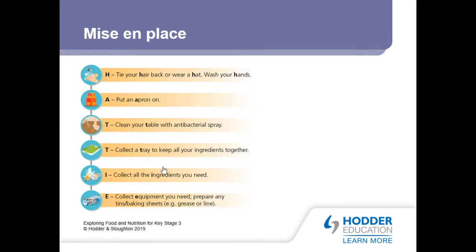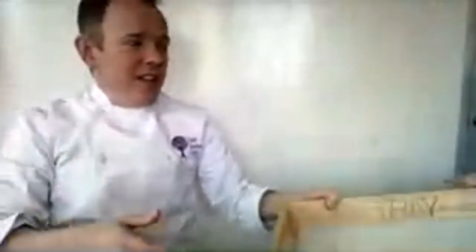The next T is for tray. Let's go and get yourself a tray. The reason we do this is to make sure your area is neat and tidy and ready to go — especially because you're working at home, which isn't the same as the big white kitchens at school. We've got a large tray here to get all our equipment on. We need to get all our ingredients onto it — this is the next part of HATTIE.